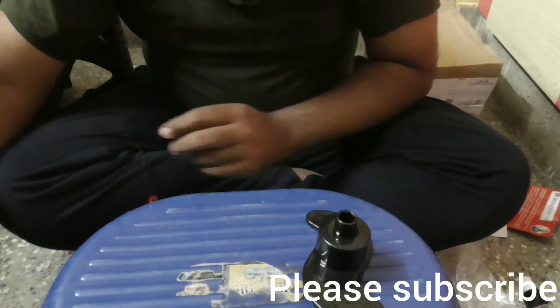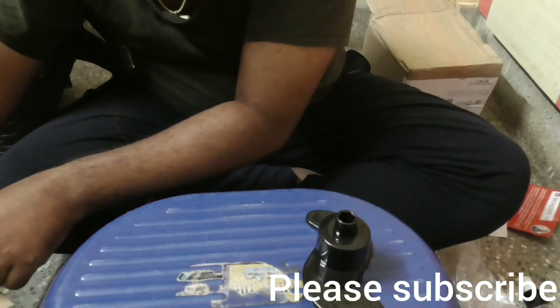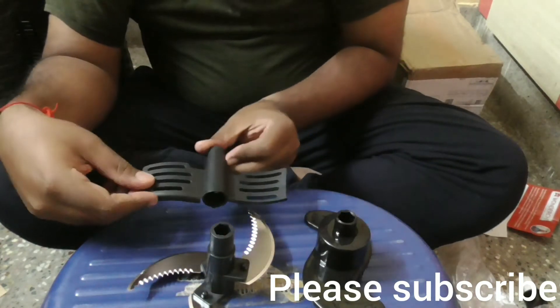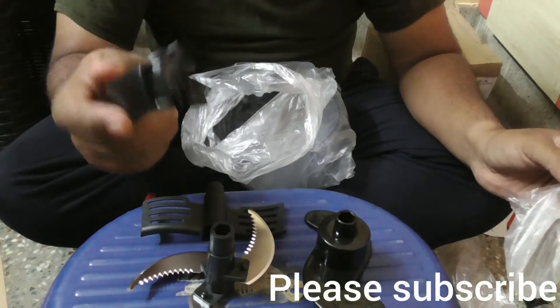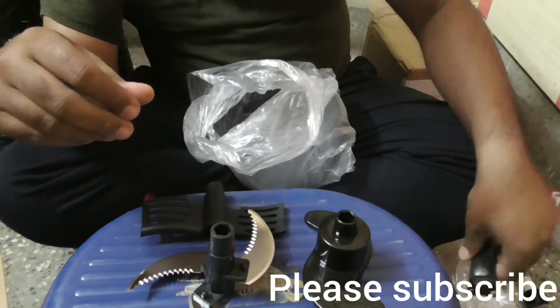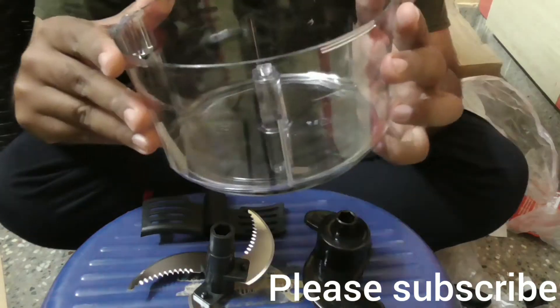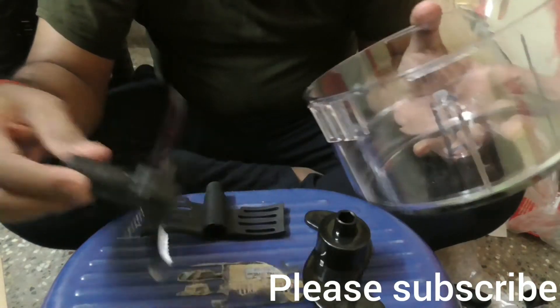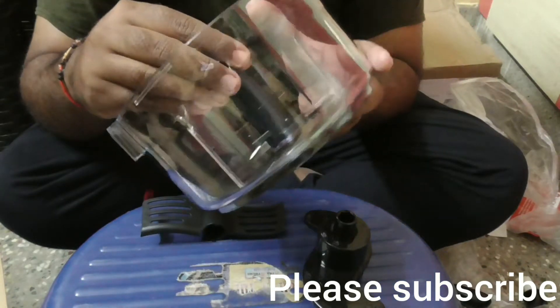This is the three-step blade for step-by-step chopping. This is the curved mixer. This is the handle for the bottom jar. This is the bottom container made of high-grade plastic — nice design. There is a provision here for fixing the blades.